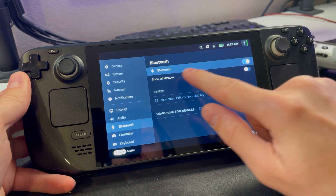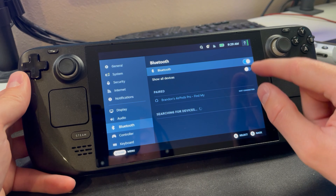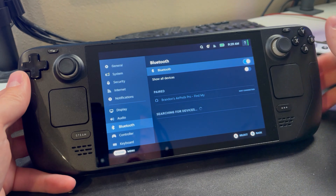Now in the Bluetooth settings, you can see Bluetooth is enabled — it comes disabled by default, so you're going to want to turn it on. Then you can see paired controllers and the option for searching for devices.